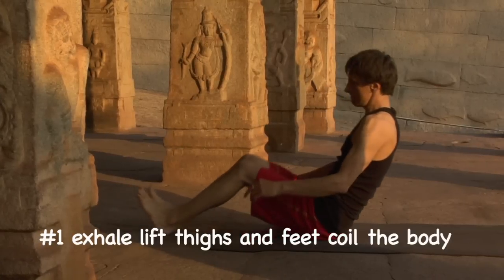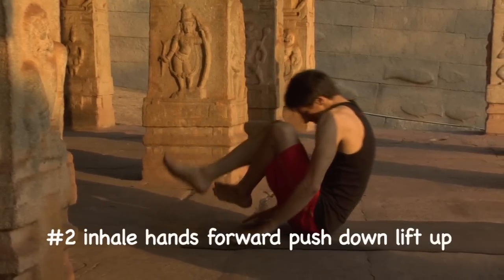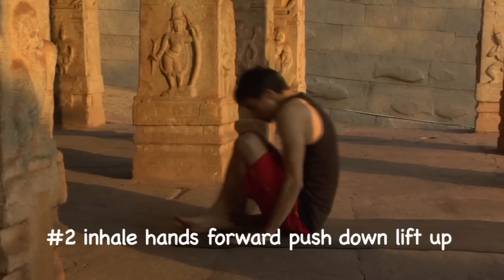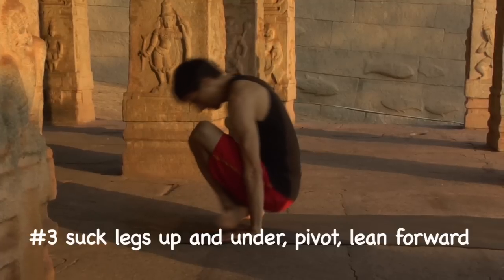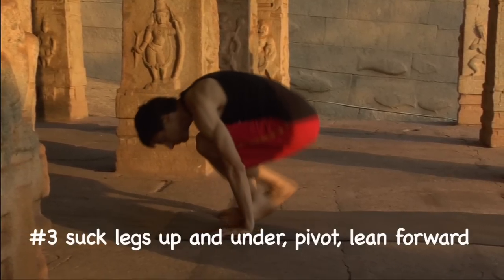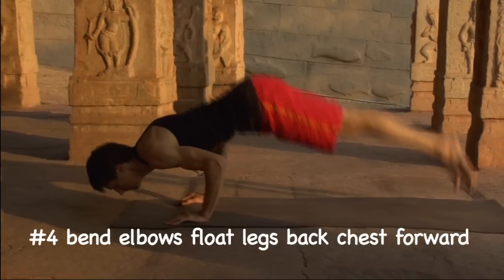The four keys to jumping back. Number one: exhale, lift thighs and feet, coil the body. Number two: inhale, hands forward, push down, lift up. Number three: suck the legs up and under, pivot, lean forward. Number four: bend the elbows, float the legs back, chest forward.